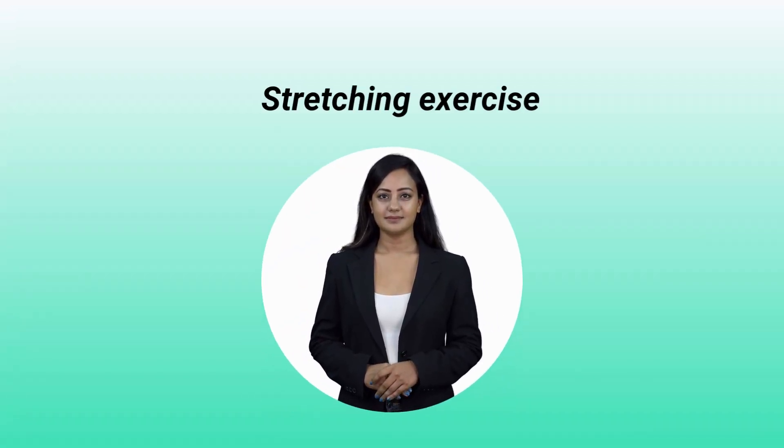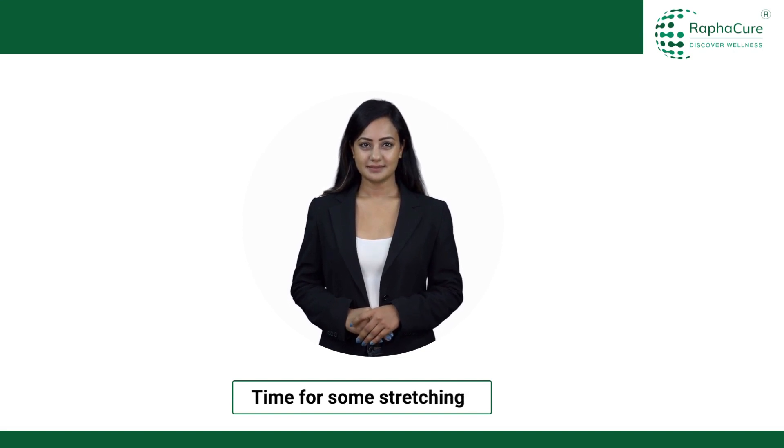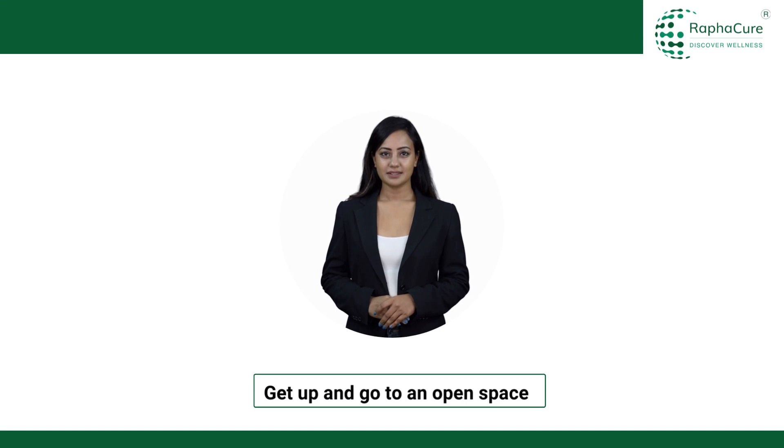Stretching exercise. Time for some stretching. Get up and go to an open space.